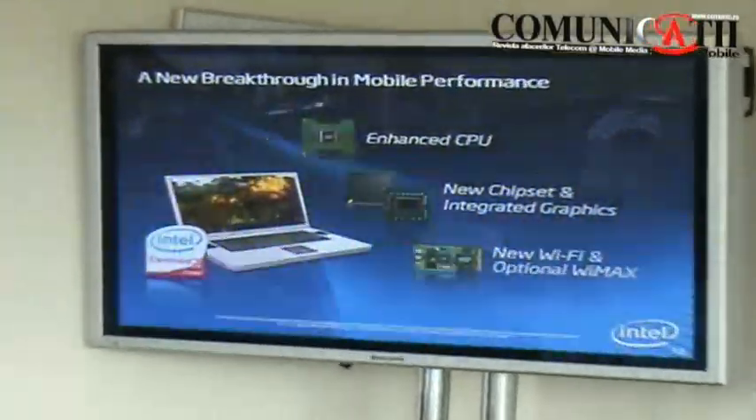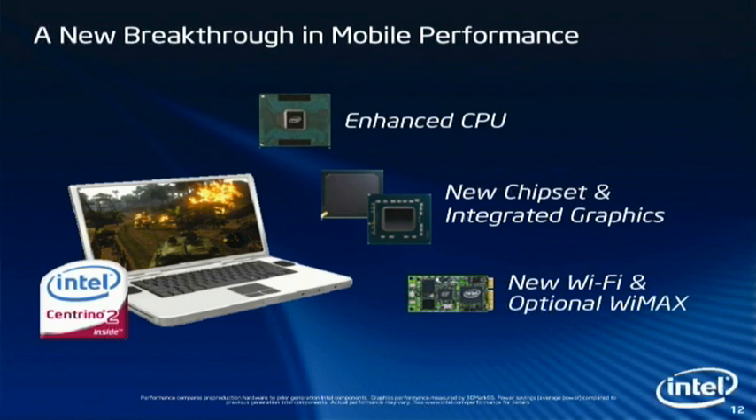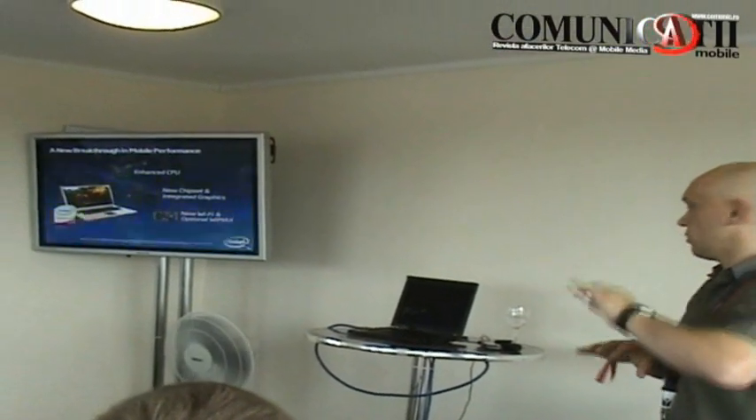To get this beautiful logo, we need to have the 3 components from Intel. We need to have the CPU, the special chipset with integrated graphics — or you can have integrated or also external graphics — and of course you optionally need to have the Wi-Fi card, but optionally also Wi-Max. Centrino is not the name of the CPU; it is the logo for the 3 components you need to have in your laptop.